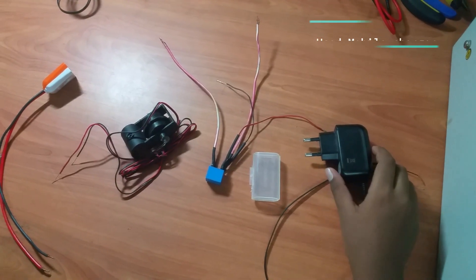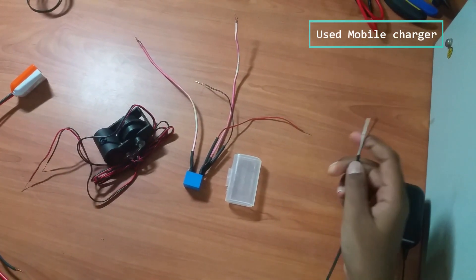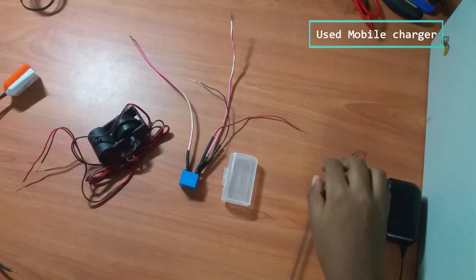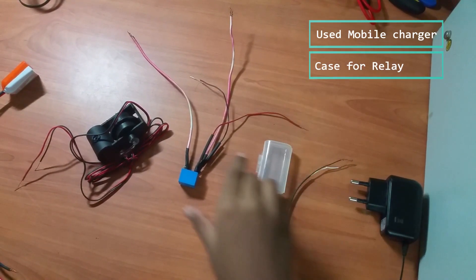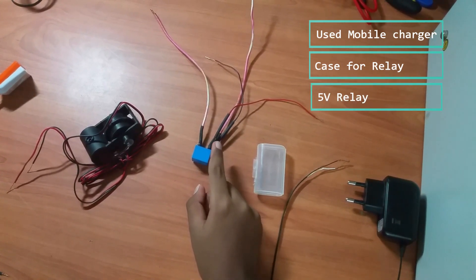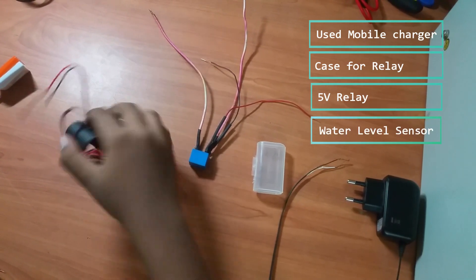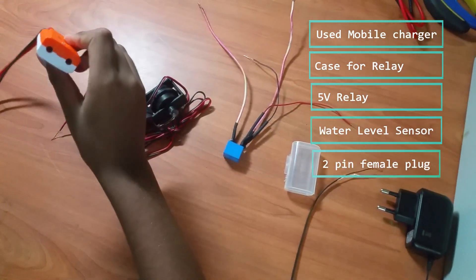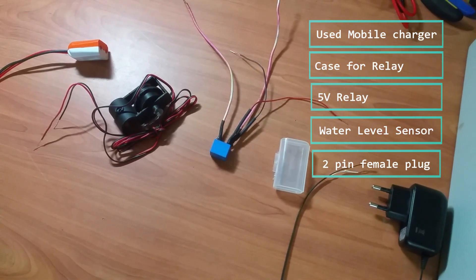The parts you need for the project are an old mobile charger — I have already stripped the ends for ease of use — a small case (I am using a double-gang enclosure case), a relay (I have already soldered the wires to the relay for the video), a water sensor, a tube, and a female plug. All together, these things just cost you a few bucks.